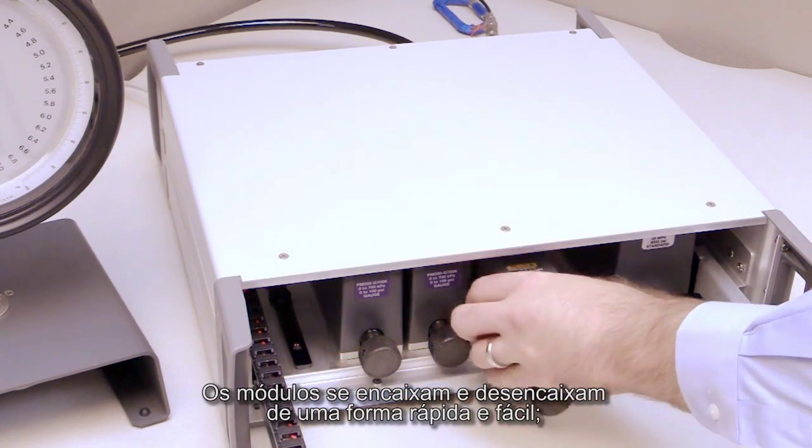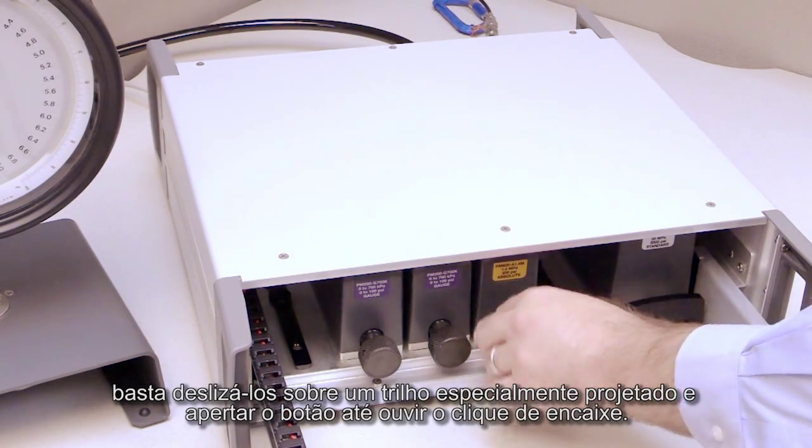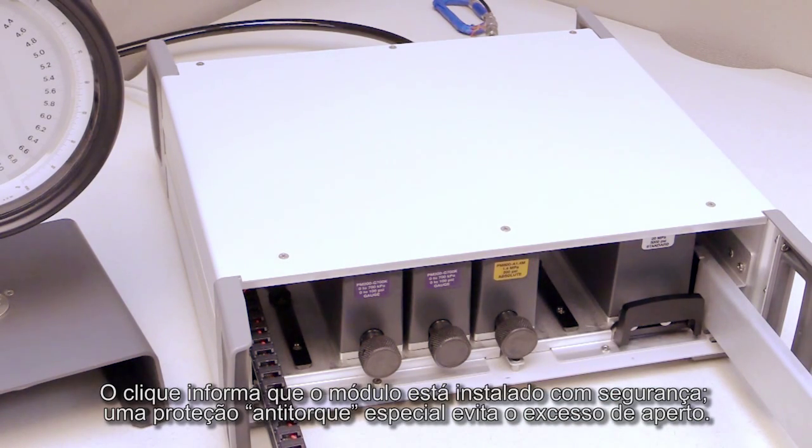Modules snap in and out quickly and easily. Just slide each one into a specially designed track and tighten the knob until you hear it click into place. The click tells you that the module is safely in place, and a special anti-torque guard prevents overtightening.